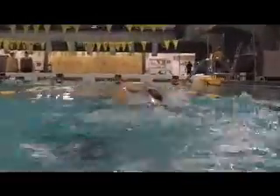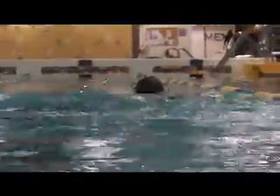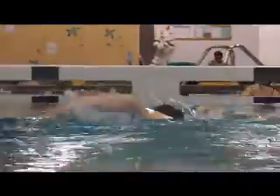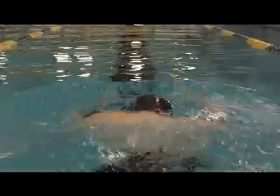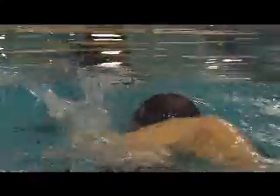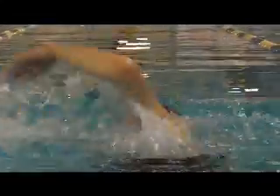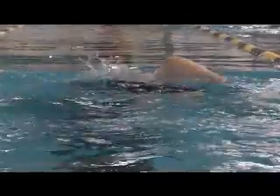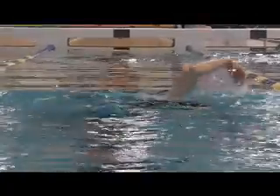And from behind, the first video, and the update. So you're starting to get a bit of a hip roll going, and a lot less head visible here. So it's coming along really nicely.